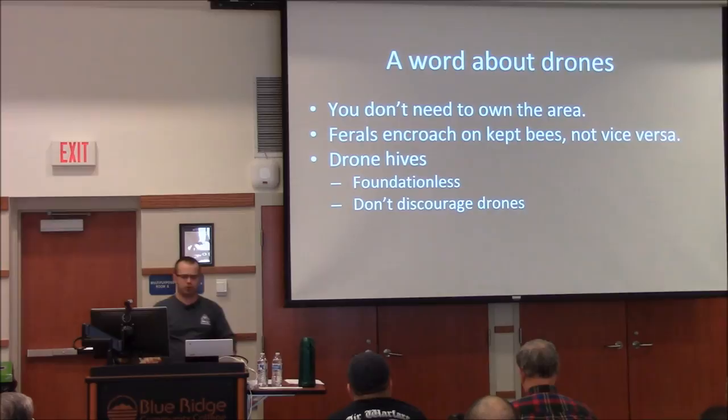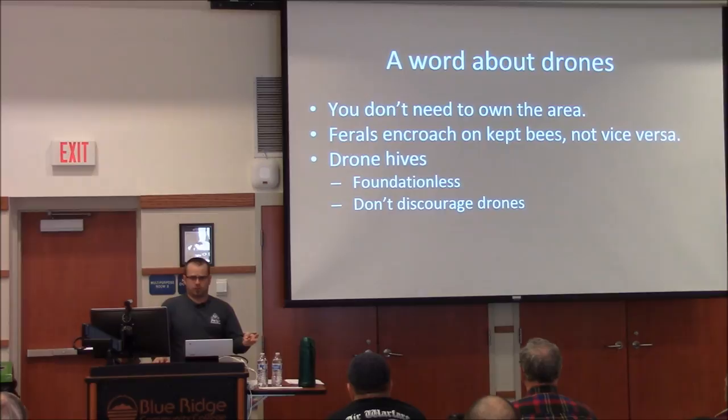A lot of people think drones are lazy because they don't feed themselves, gather nectar, or collect pollen — their job is to fly out and mate with queens. But they work really hard at that. Also, you'll often find drones above the brood nest; the theory is they're actually helping to keep heat in the brood nest by being there.